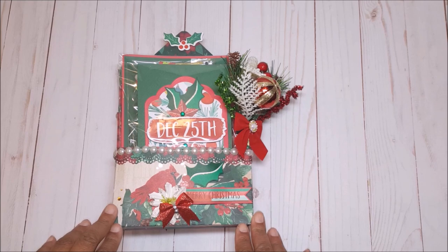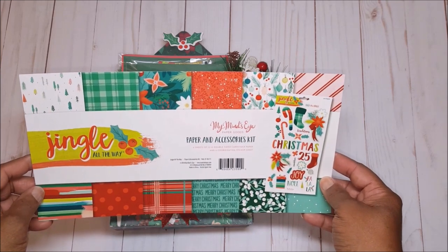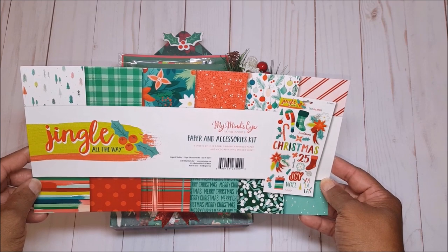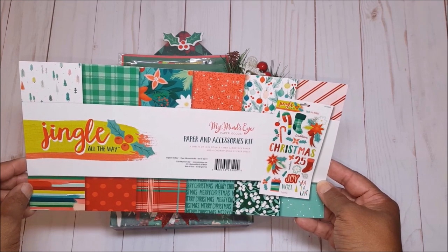Before I review this project in further detail, let me show you the paper that I used. If you recall, the paper that I used for the original Christmas stationery box is called Jingle All The Way by My Mind's Eye. Now this is a mini collection kit so it only had a few papers and just enough to create the stationery kit.